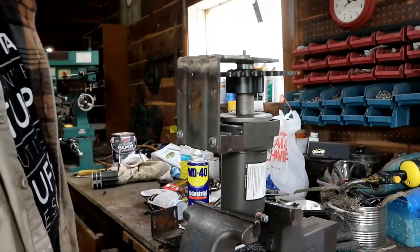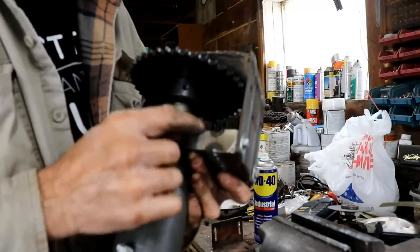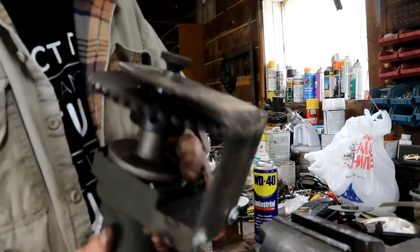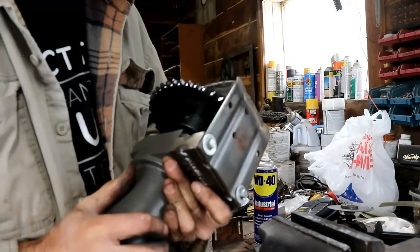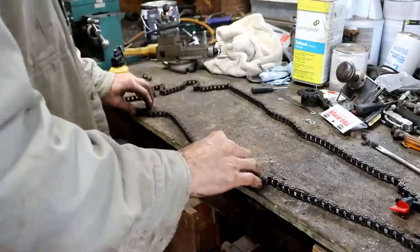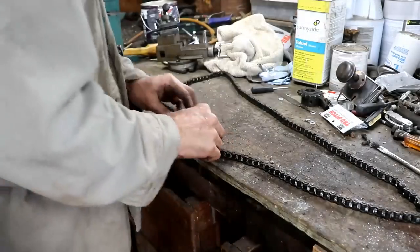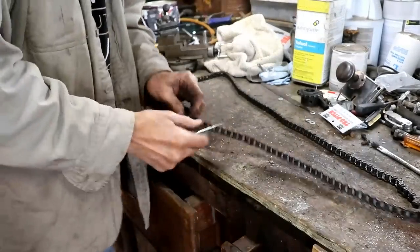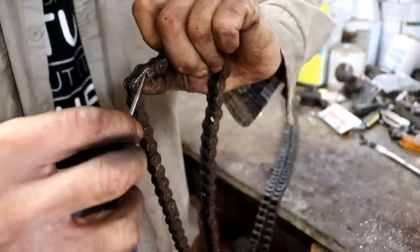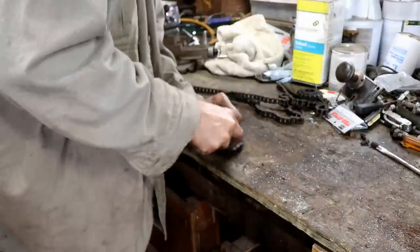I've got the winch with the new sprocket mounted up on the sawmill and I took the chain down because this chain's not going to be near long enough anymore. I found the lock link — there's always a lock link, and it's got a clip you can open up. I'm going to attempt to open that up and add some length to the chain. I need to go up and measure the gap — I bought 10 feet of chain knowing I wouldn't need that much, but that's the shortest length available.